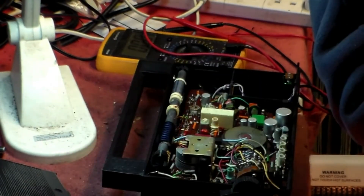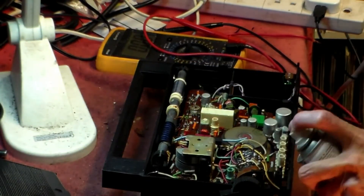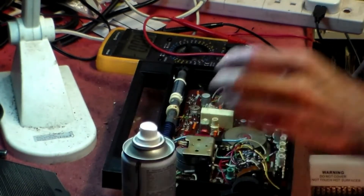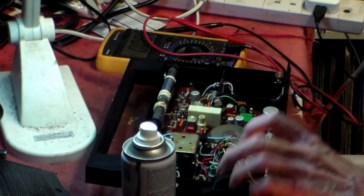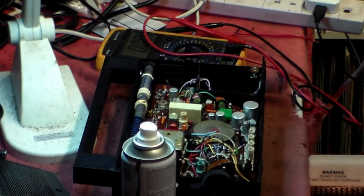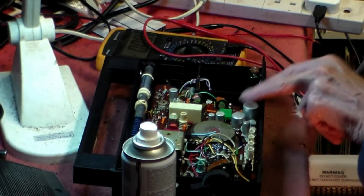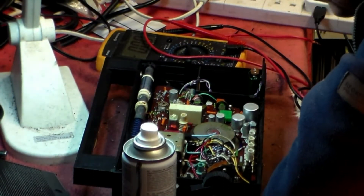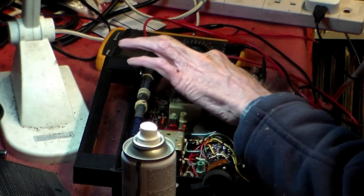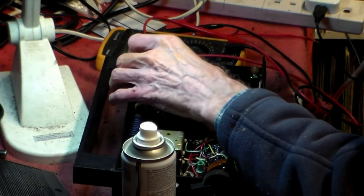This will cause problems — the switch here. I'll give it a spray and hopefully that will help. One thing with Russian stuff, by the way, is that quite often it's built like a brick. These capacitors — we can change them if need be. I'll get the manual if needed, but we start this job, like any job, by having a good look around.